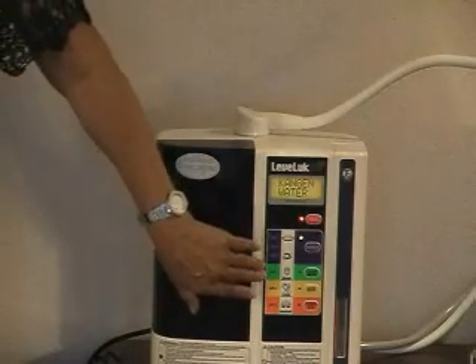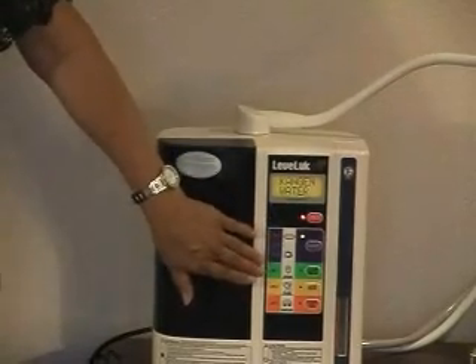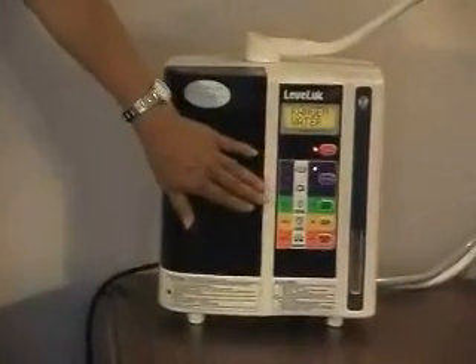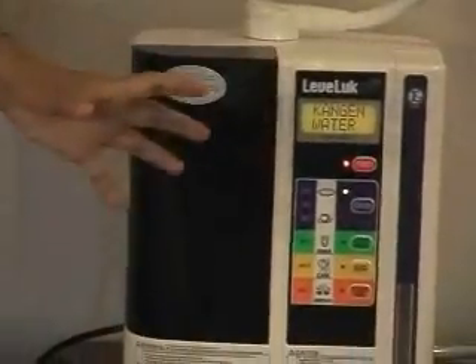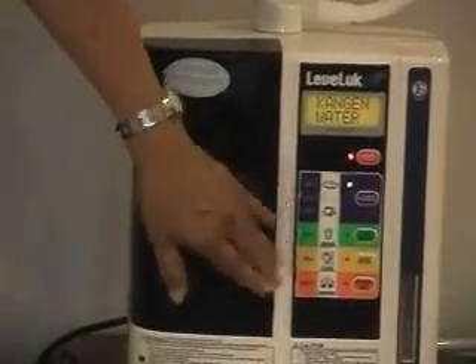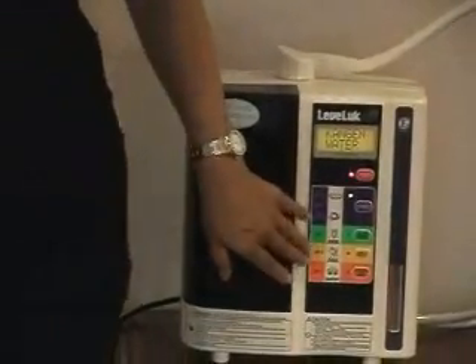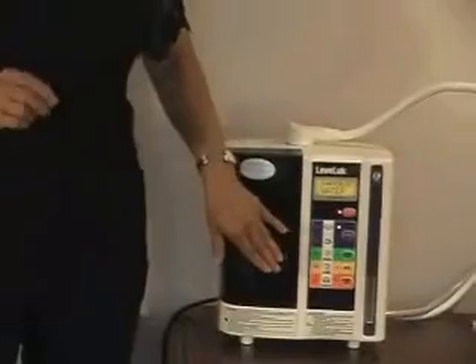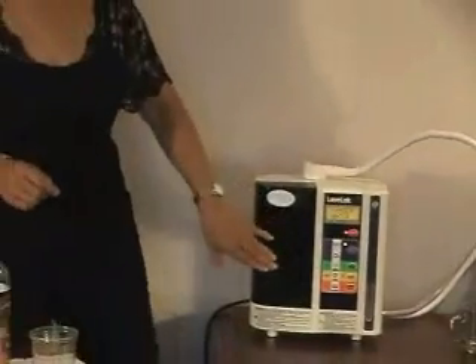The next button is coated in green and it's called clean water. This clean water is not Kangen water; however, it is purified — all impurities including contaminants, chlorine, and lead have been removed, so it's safe drinking water. This is what you would use to mix baby's formula or for someone taking medication, since you don't necessarily want the medicine to go into their bloodstream quickly, which is what the Kangen water would do.